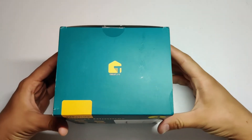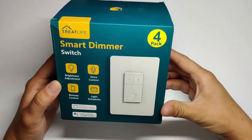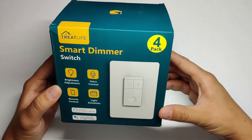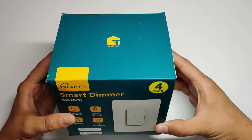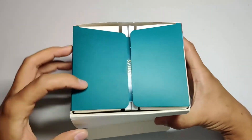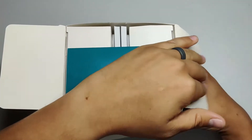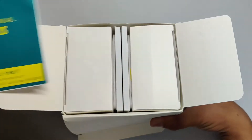What I'm reviewing today is the Tree Life smart dimmer switch. Tree Life smart switches are pretty much the cheapest smart switches you can get on Amazon, and I'm finding that the quality is pretty good for the price. I currently have 13 of these switches and so far no major issues. Tree Life also makes three-way switches and regular toggle switches.